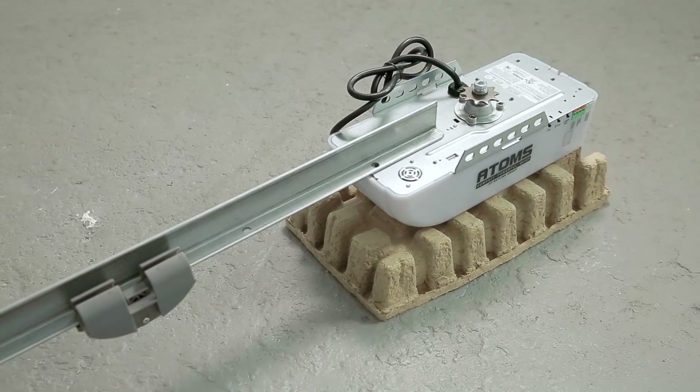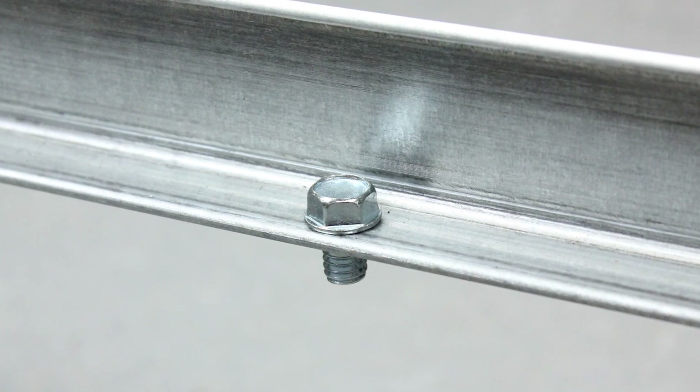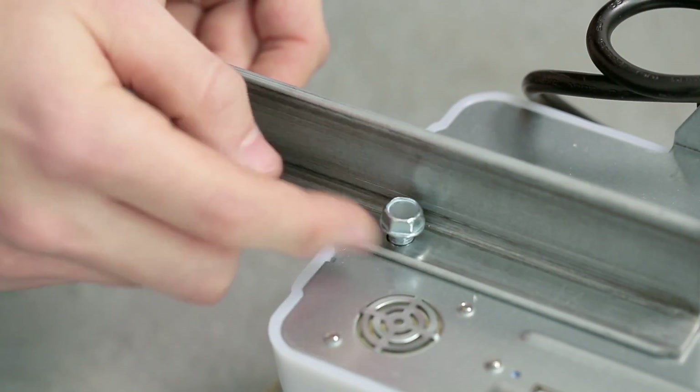Step 4. Attach the rail to the opener by inserting a bolt into the stop bolt hole and securing it with a nut. Then insert two more bolts to securely attach the rail to the motor.